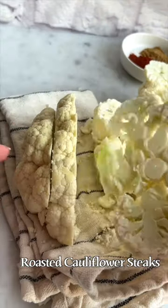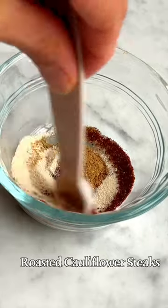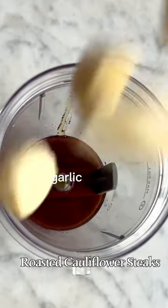This should give you three to four steaks. Mix the seasoning in a small bowl, place the steaks on a non-stick surface, and brush one side with olive oil and season.